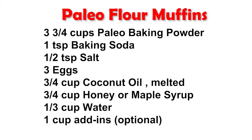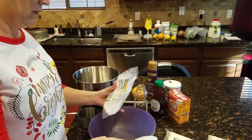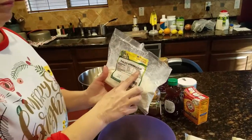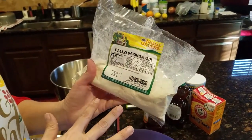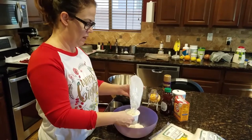I always double this recipe when I make it, because if I'm baking, I'm baking — I'm not doing things half measure. I'm going to go ahead and dump out all my dry ingredients. We use paleo baking flour as the flour in this.